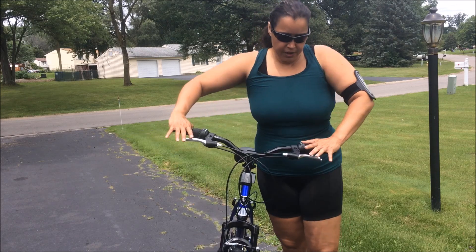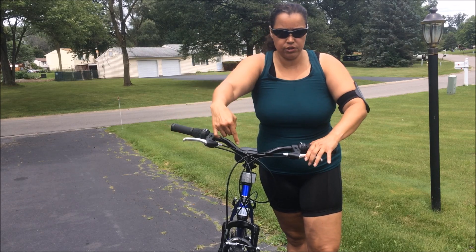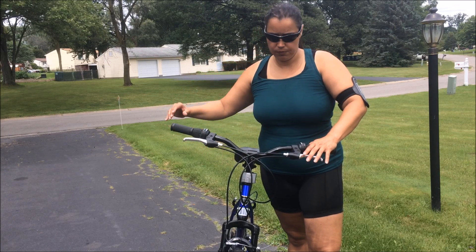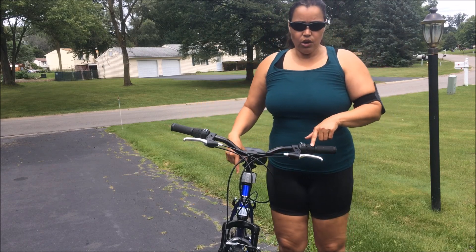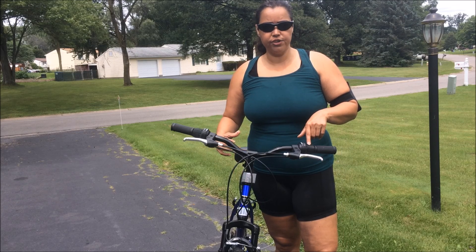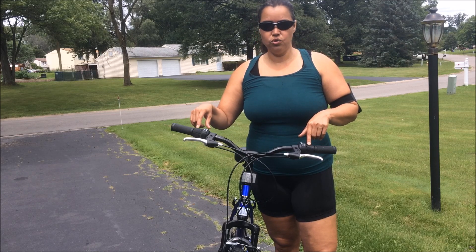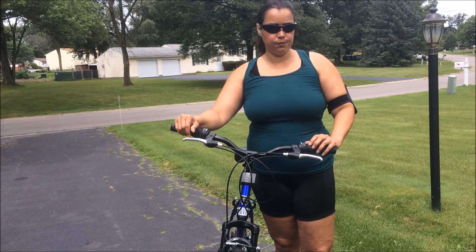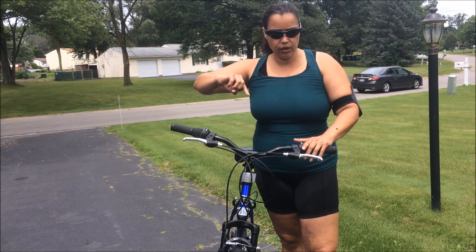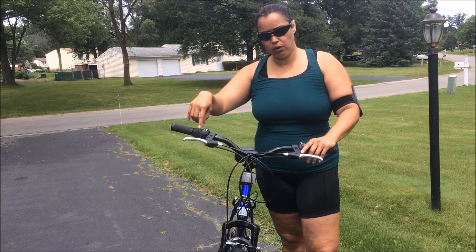This is a mountain bike. As you can see, in the front you have on the left the brake for the front and on the right the brake for the back of the bicycle. On the left side you have the control to change your gears, and on the right side you also have controls to change the gears.